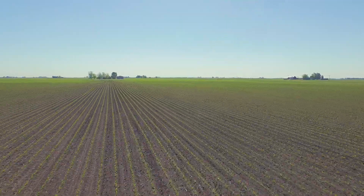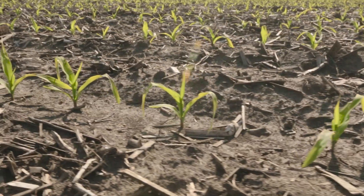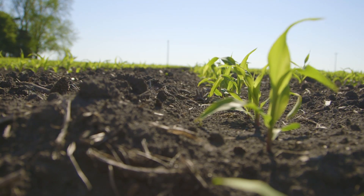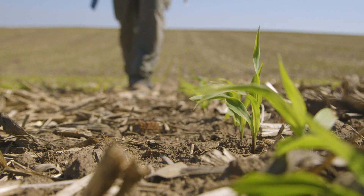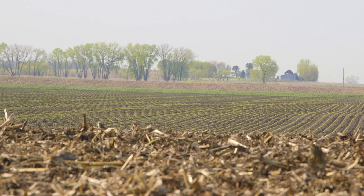I'm looking at even emergence and picket fence stands. You've got one chance — you don't want to make any mistakes. With this planter, the emergence has been better. I have a lot of neighbors that have John Deere, and they walked my fields this year to see that my corn came up probably two to three days before theirs did.